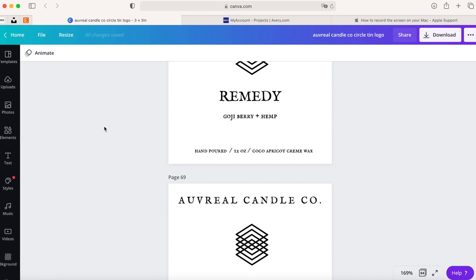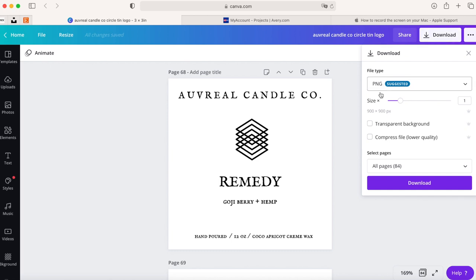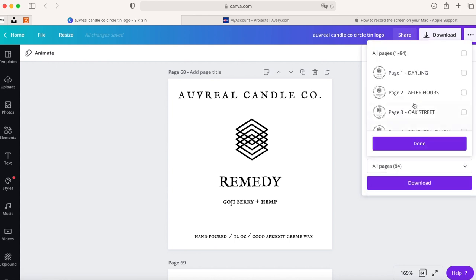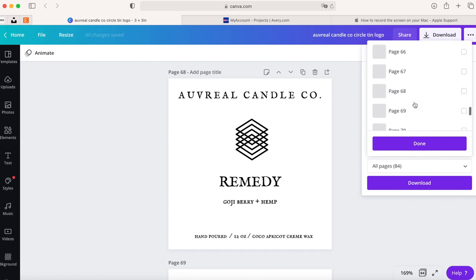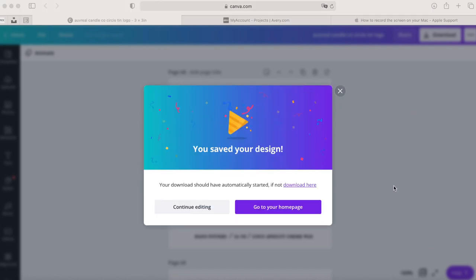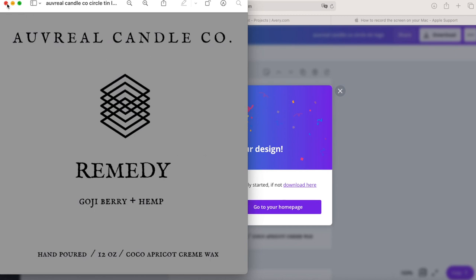Once you choose your label paper and have all your supplies, the first thing you want to do is go to Canva.com, create your label, make it the size you want, and then download your label as a PNG using a transparent background if you don't want any color. PNG is the highest quality, so that's what I use. I have a ton of labels here but this is the one I'm using for today. After you click download, you wait for it to download to your computer — as you can see there's a transparent background, so that's pretty much ready to go.